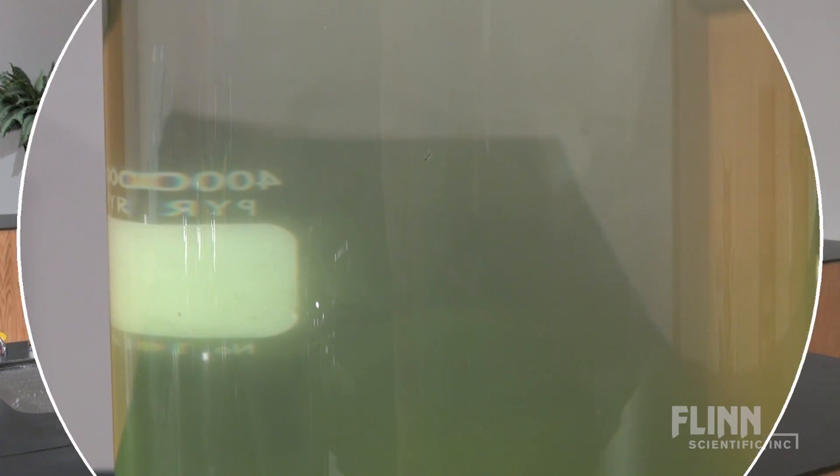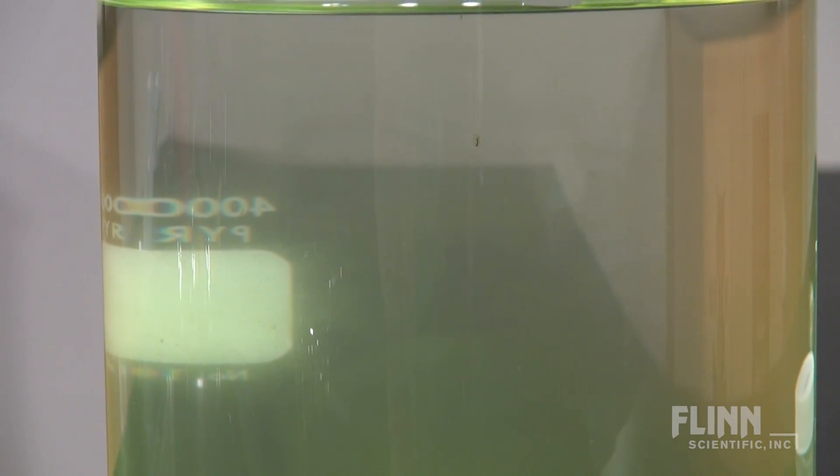Daphnia, also known as water fleas, are planktonic crustaceans found in freshwater lakes and rivers. These little creatures are great for introducing scientific skills and conducting experiments.